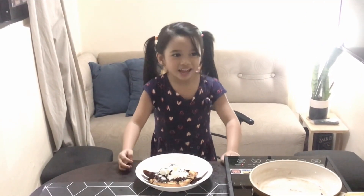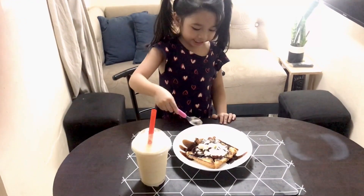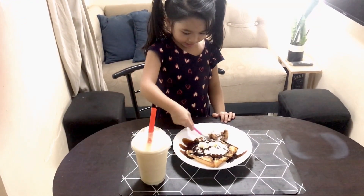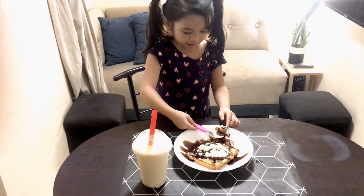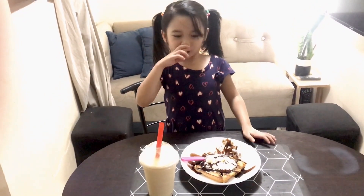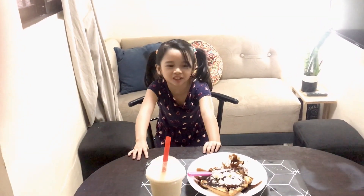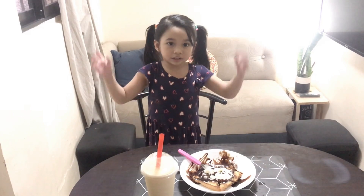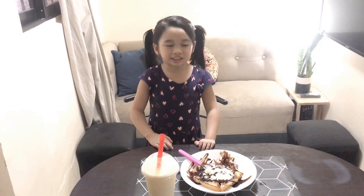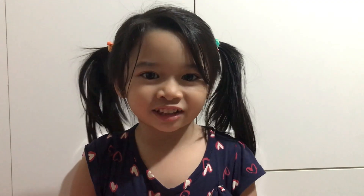Thanks for watching! Hope you like it! Hit the bell button and subscribe for more videos! And now little friends, let's taste them! So good! So little friends, you can also try this at home — it's recommended! Thank you for watching little friends!